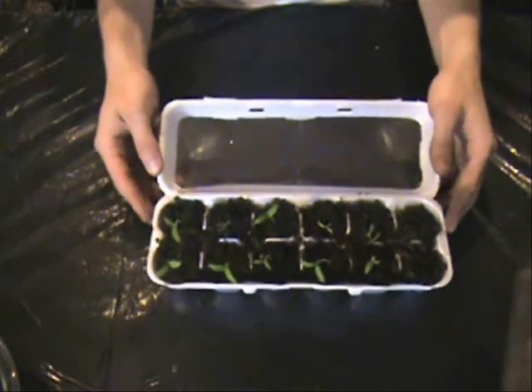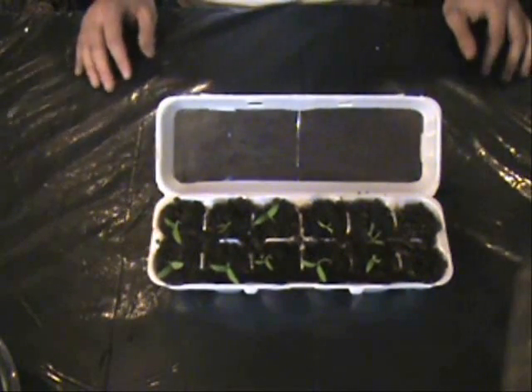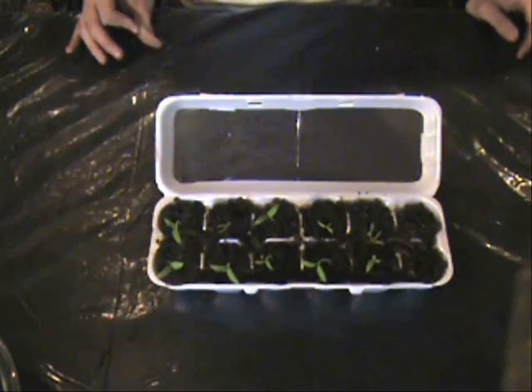So now what we're going to do is, if you've got your seedlings at this point, get them to a bigger pot so you don't stunt the roots. I'm going to show you how to do that.